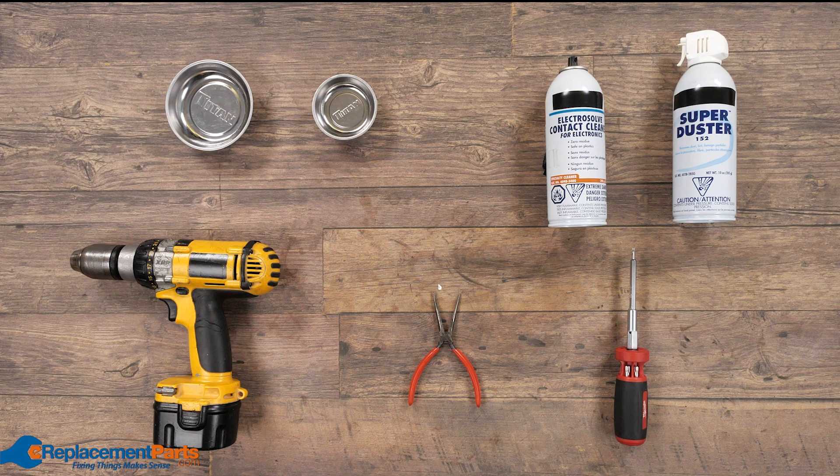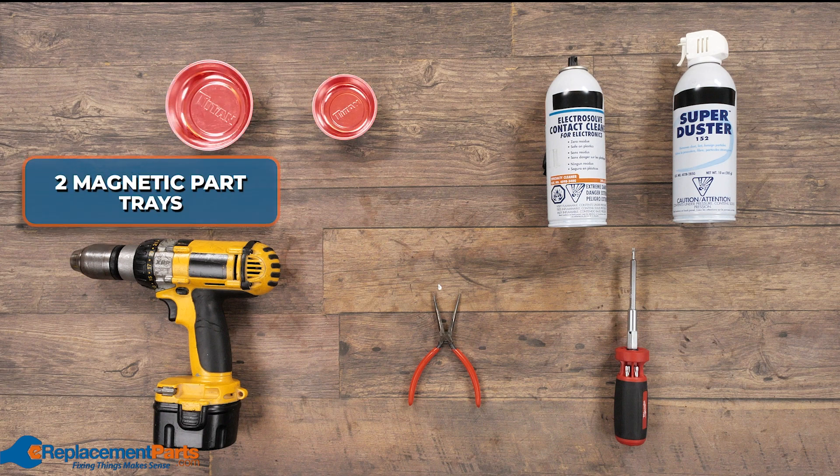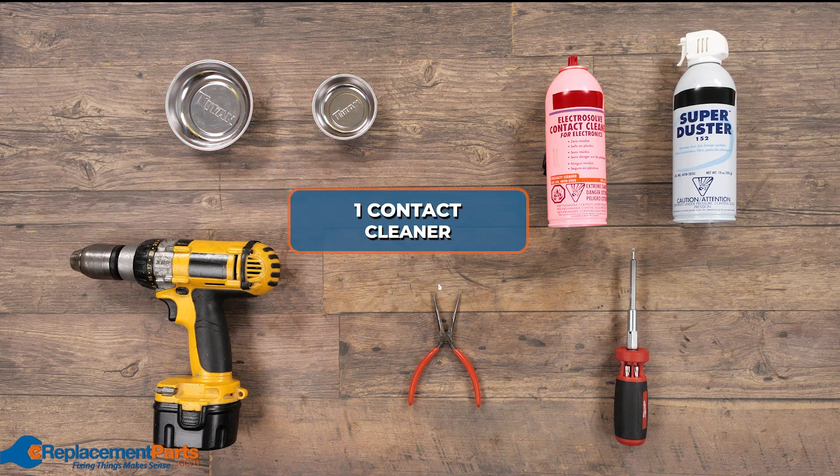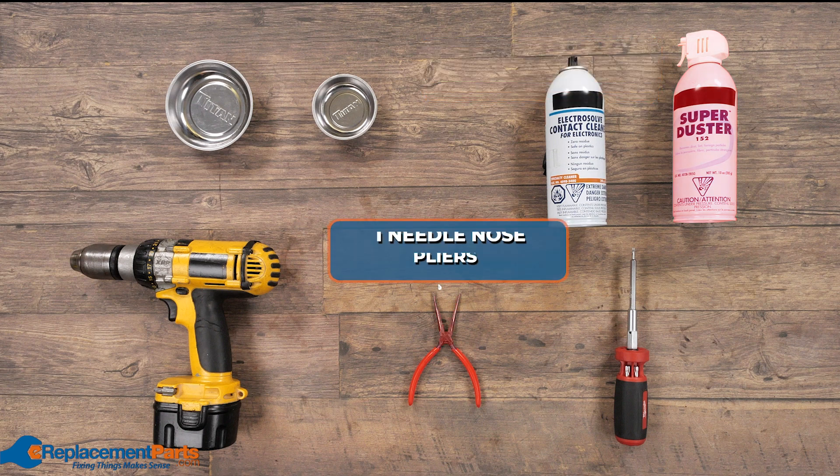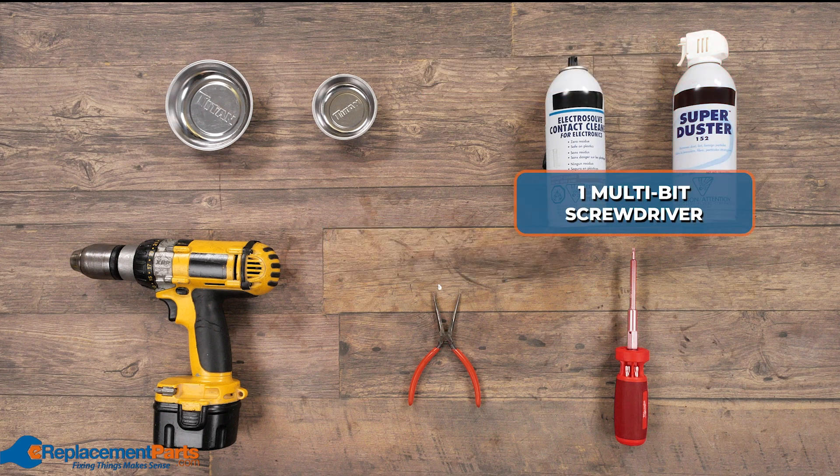To diagnose today's problem, we'll be using two magnetic part trays, one contact cleaner, a super duster or other air source, needle nose pliers, and a multi-bit screwdriver.